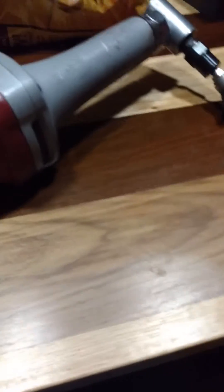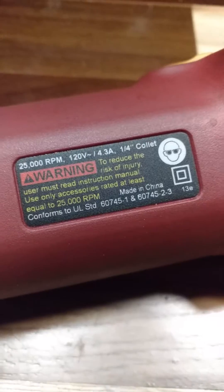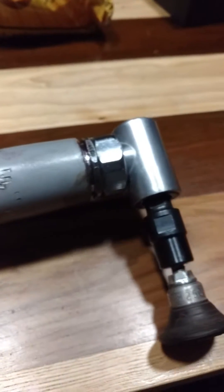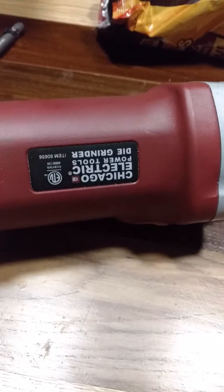Here's something I made myself from a Harbor Freight straight die grinder. This had the straight attachment on there for the straight die grinder from Harbor Freight — the Chicago Electric Straight Die Grinder.